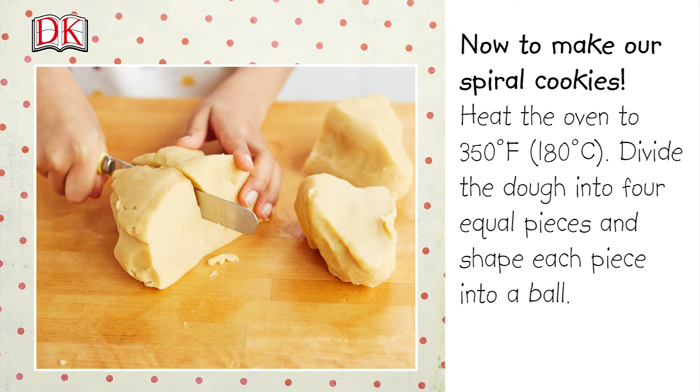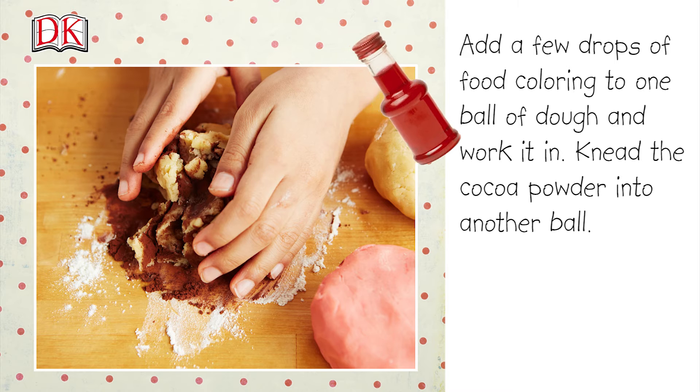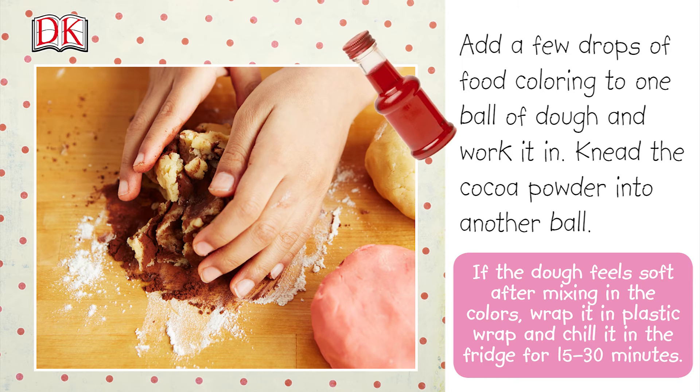To make our spiral cookies, heat the oven to 350 degrees Fahrenheit or 180 degrees centigrade. Divide the dough into four equal pieces and shape each piece into a ball. Add a few drops of food coloring to one ball of dough and work it in. Knead the cocoa powder into another ball.